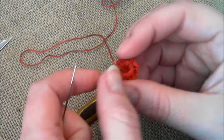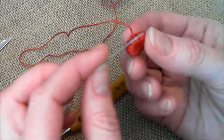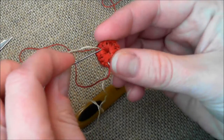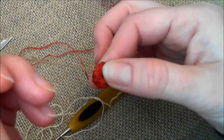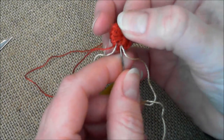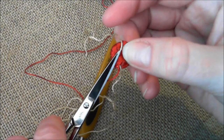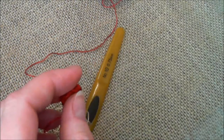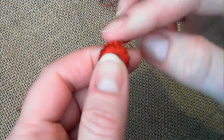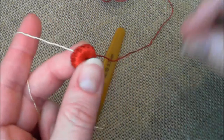Now you can pick up a contrast color for the first layer of clones knot stitches. Pull it through a tapestry needle and insert the thread into the back of the button to weave in the end. Always start by weaving in the new color with a needle into the body of the flower whenever you change colors. The short tail can be cut off, and then we're ready to crochet.